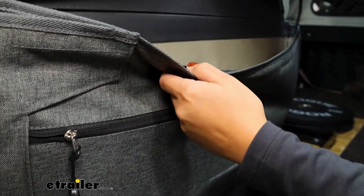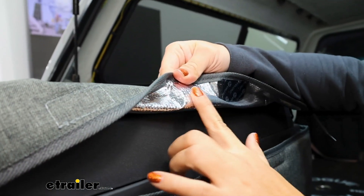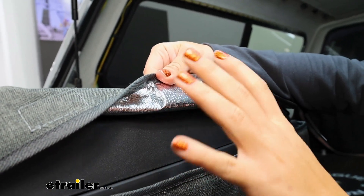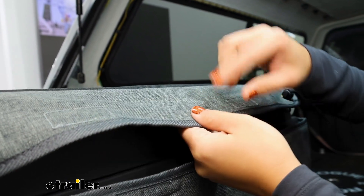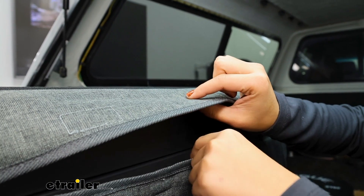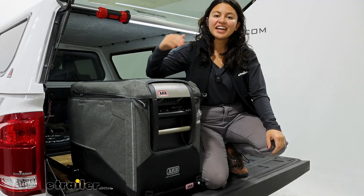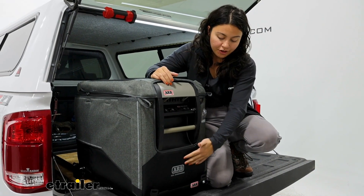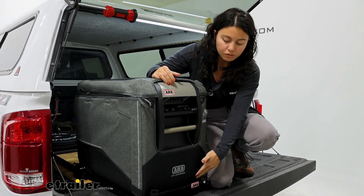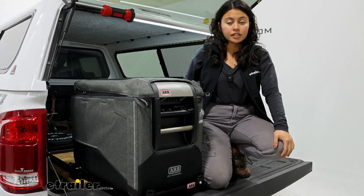If you flip the cover over, you'll see that there's a reflective material on the inside. So throughout different parts of the cooler, you'll have the outside canvas, the inside reflective lining, but you'll also have a bit of cushion adding to that insulating factor. You'll see that extra layer of cushion along our more common touch points — like the bottom of the cooler, the top of the cooler, and along the sides.